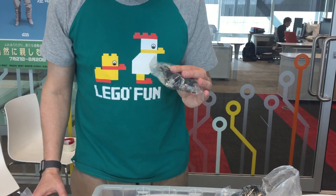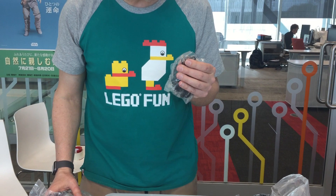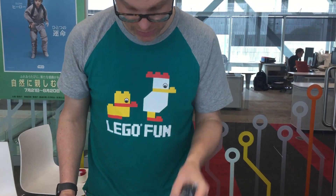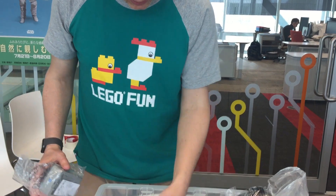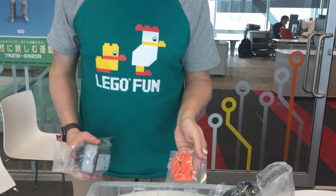Here we've got, of course, typical cables. And interestingly, these are the exact same cables that Lego Mindstorms is using. So they could at least agree on something. USB, as you would expect.